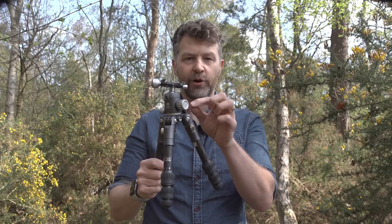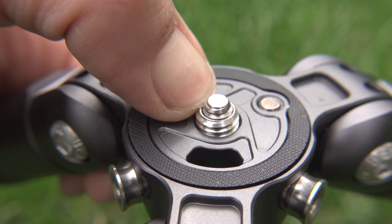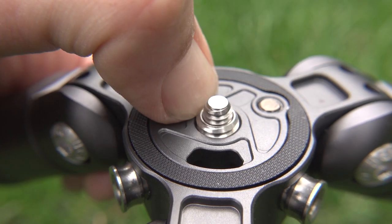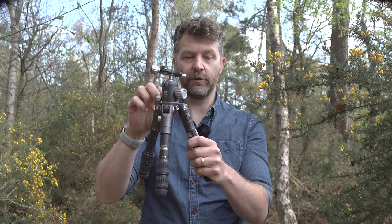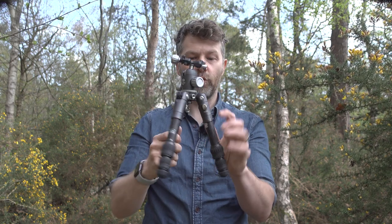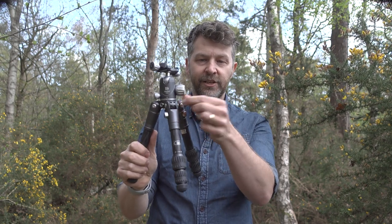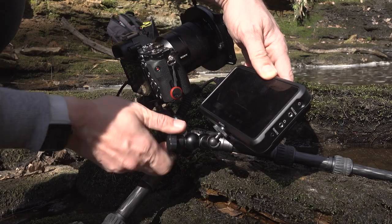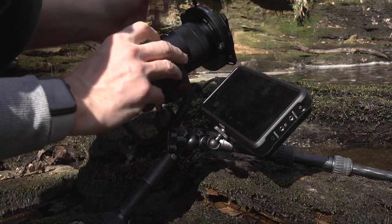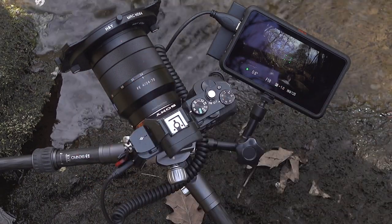The Bat Series has a sprung 3/8 thread just on the top of the spider, and when you push the side down, it reveals a quarter-inch thread so you can mount a variety of different heads or even a camera directly via that quarter-inch thread. Finally, there are three different accessory mounting points on the side, so you can add, via a quarter-inch screw, an arm and then mount a monitor, a light, a microphone, USB battery, or even another camera — anything else you might want while you're out shooting.